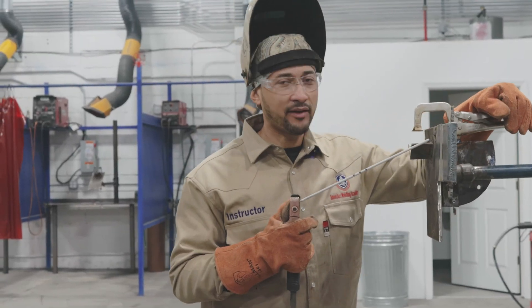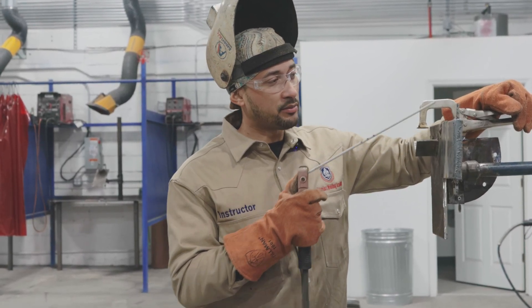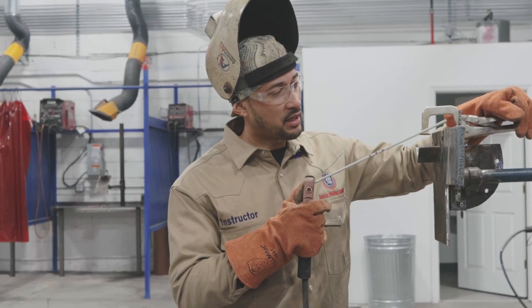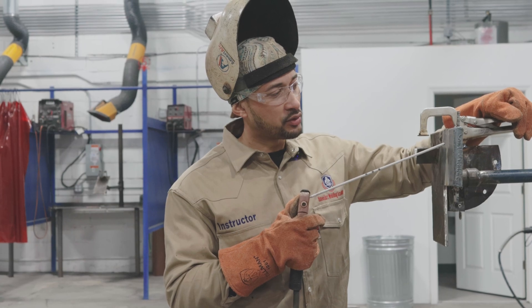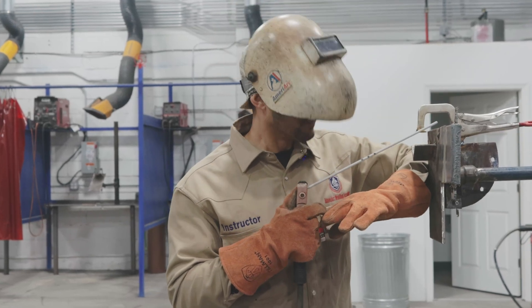We had to stop halfway to switch rods — we ran out. Now what I'm going to do is use the backer bar to strike up, drag down, and circle right where I left off and continue out on the backer bar, because this sets me up for my next pass. I'll walk it all the way up the backer bar.